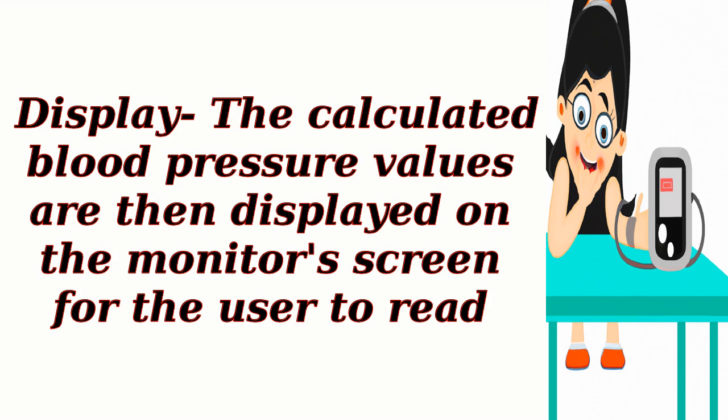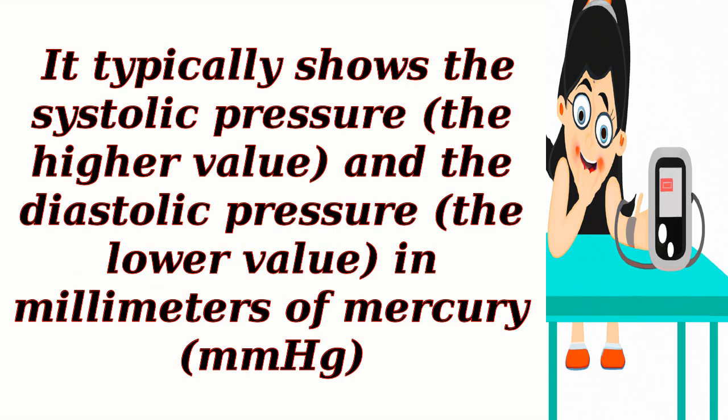Display: the calculated blood pressure values are then displayed on the monitor's screen for the user to read. It typically shows the systolic pressure (the higher value) and the diastolic pressure (the lower value) in millimeters of mercury, mmHg.